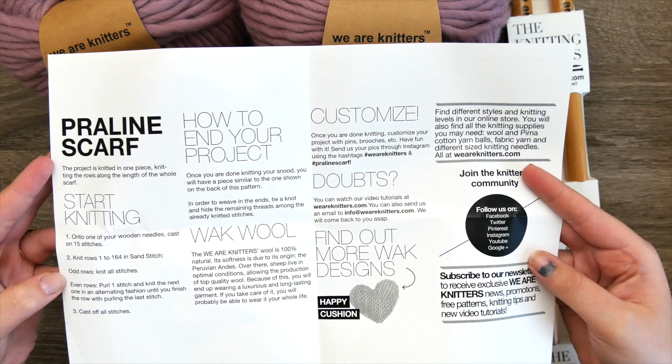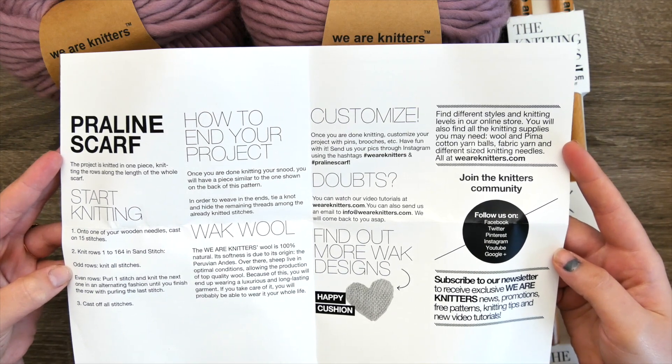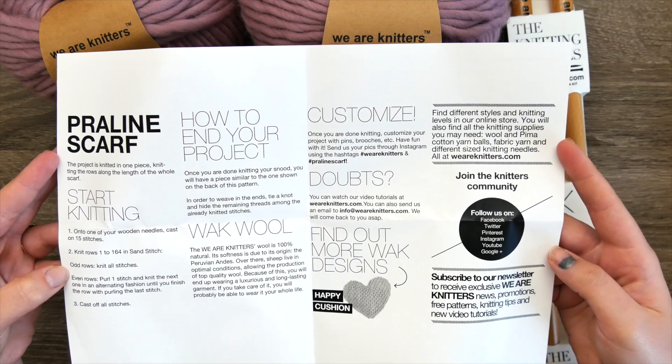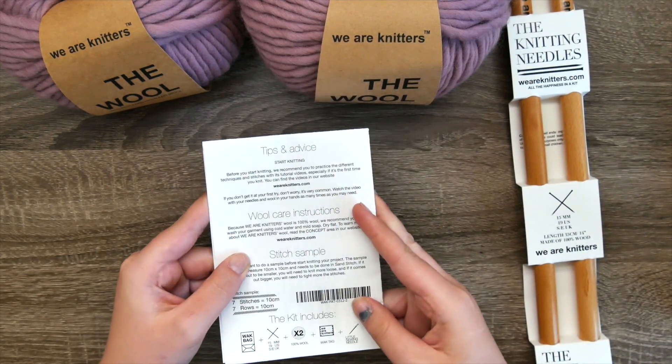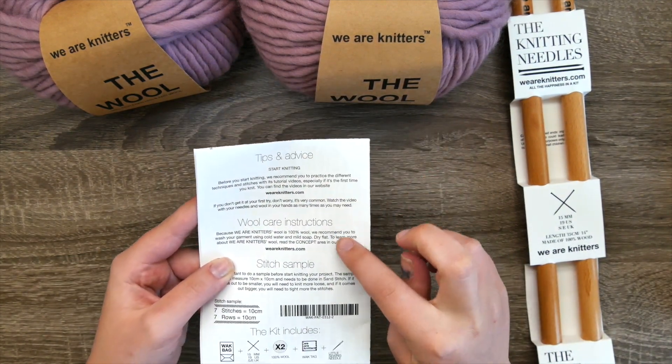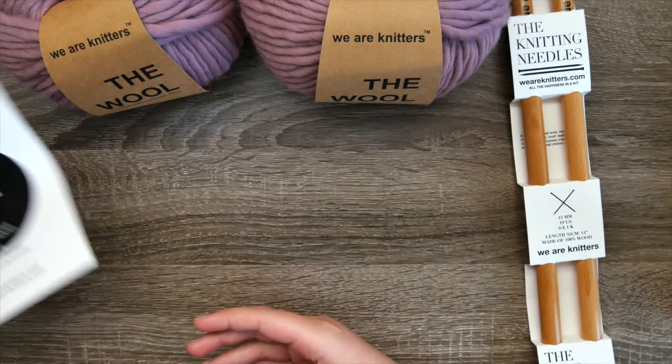Most importantly, the pattern itself. I do not know how to knit — I don't know any knit stitches, none of it — and I'm basically teaching myself using crochet skills, and I'm going to teach you along in this video. On the back of the booklet it also has some tips and tricks and the care instructions for the wool.